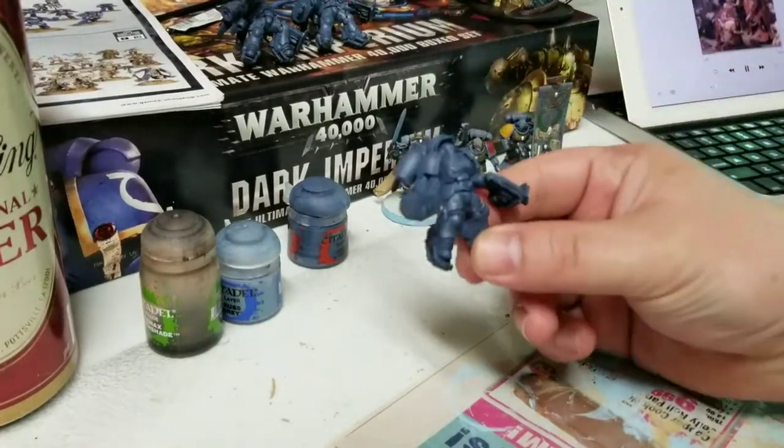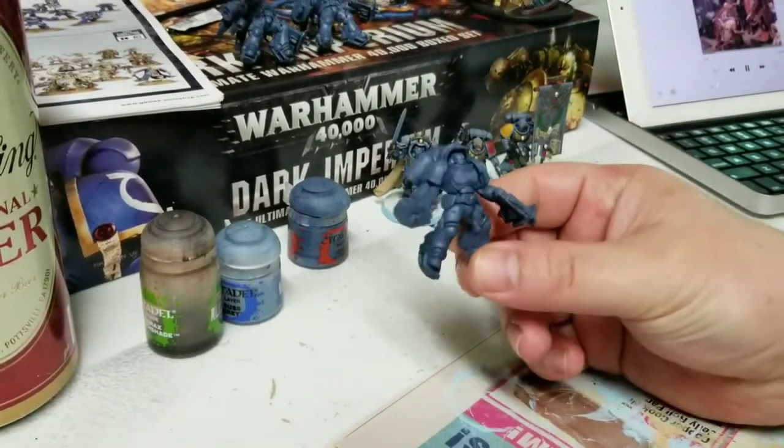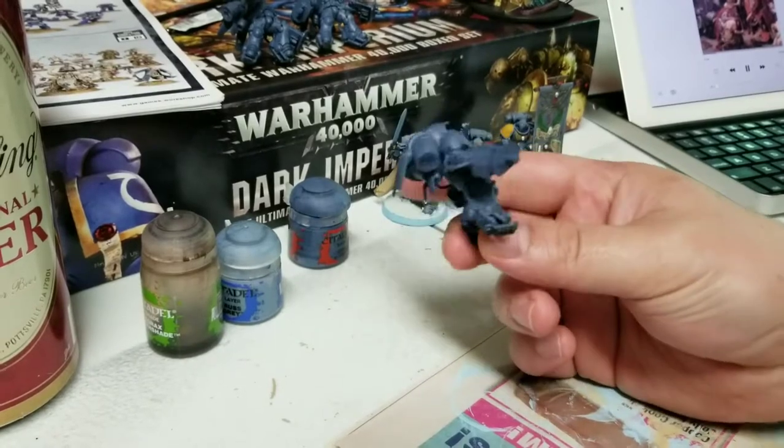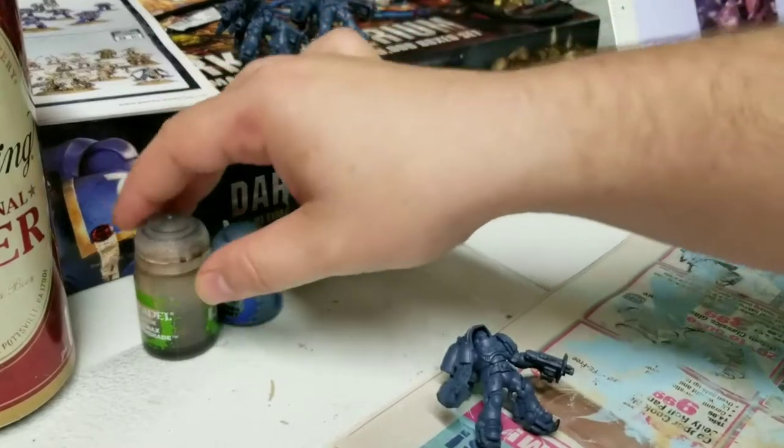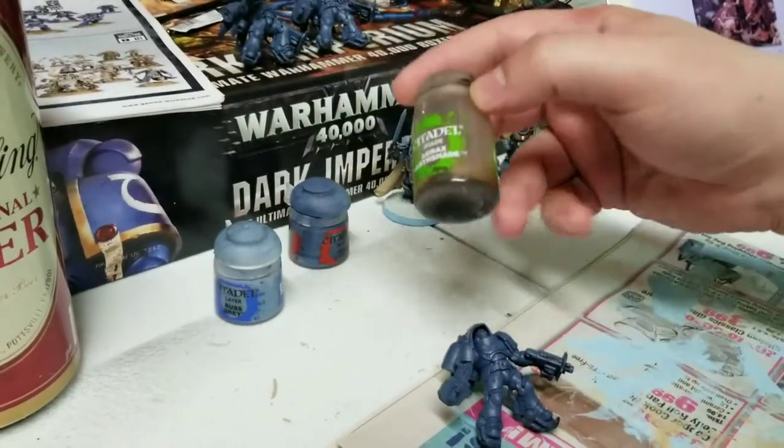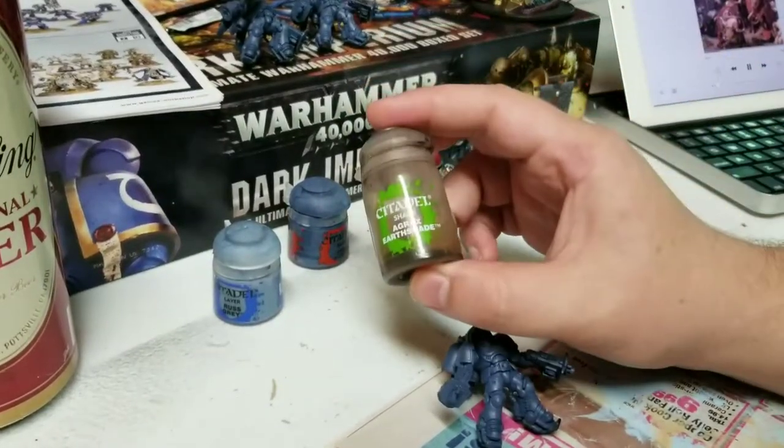Continuing on — now that the base coat, the base color is all nice and dry, we're going to go ahead and jump on the next step, which is applying a wash. On this model, this is going to be real easy.